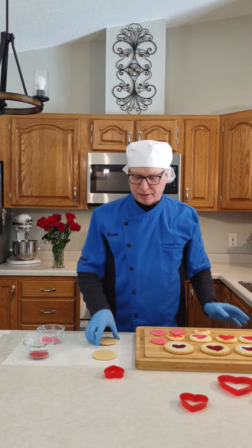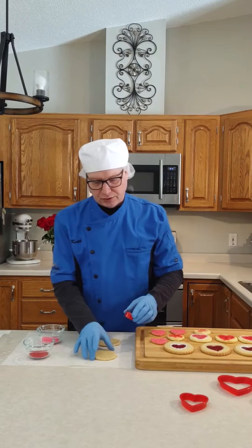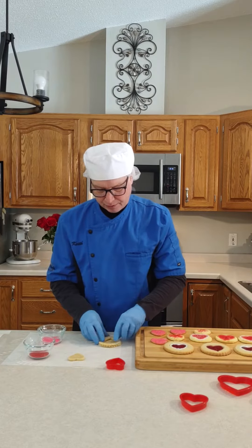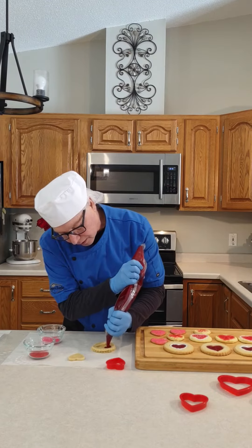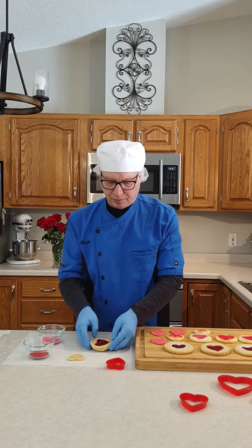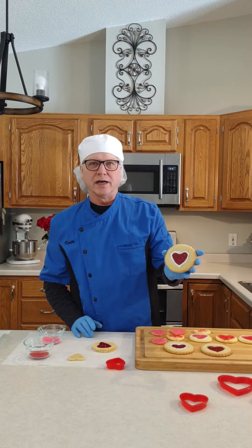Holly gave me this idea where you take our circle hand cut cookies. These come 240 to a case, they're 1.25 ounce, and you take just a standard cookie cutter. What you can do is take the cookie, cut a heart shape, and stack it on top. Then take some red filling and pipe it into the center so you get a little heart shape, throw it in the oven, and this is kind of what it looks like when it comes out. I enhanced it a little bit and put a little bit of white icing on there as well.